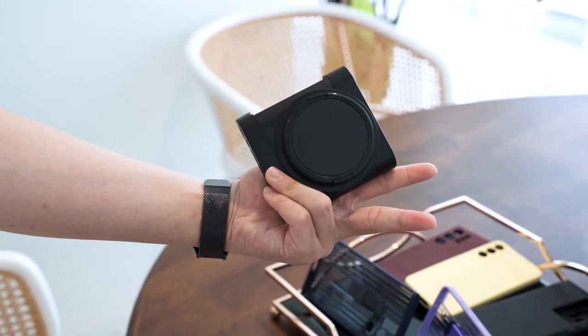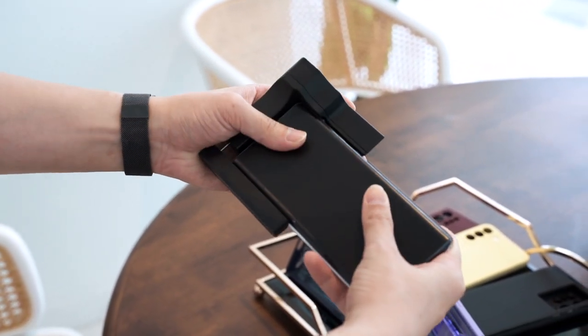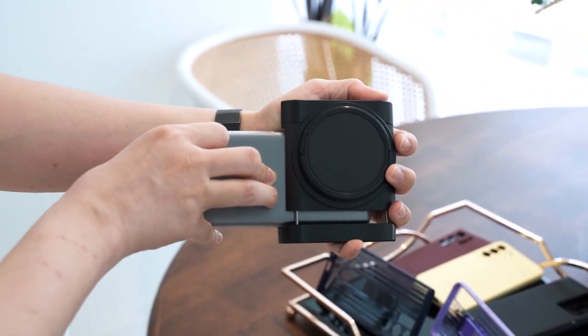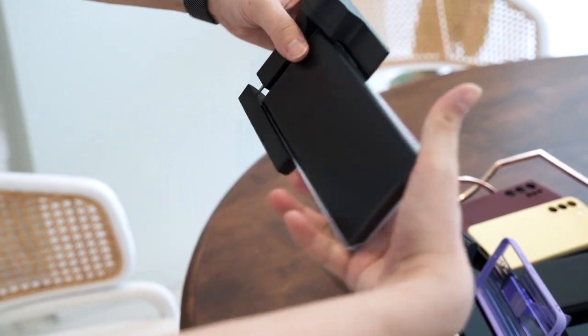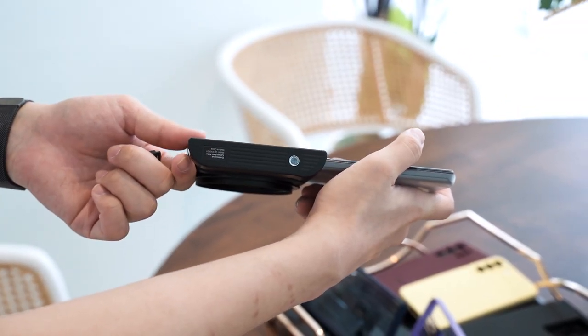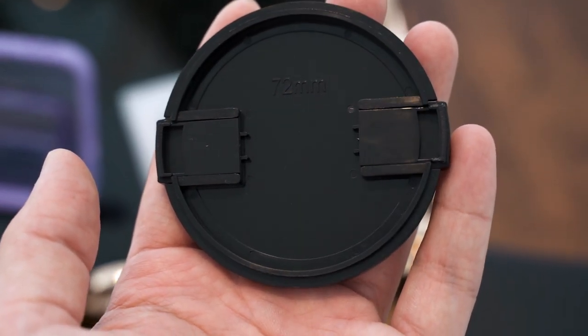One accessory Samsung released alongside the Galaxy S22 series is a caddy where you can mount your phone and then attach professional-grade camera filters in front of it. For example, an ND filter, but you can also mount a UV filter, polarizer, or similar — it uses a standard 72mm diameter lens filter mount.